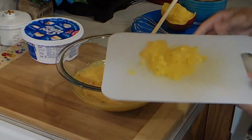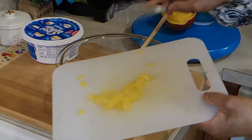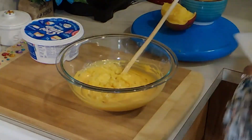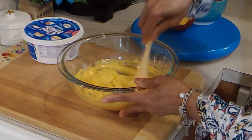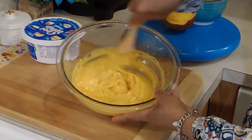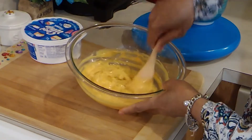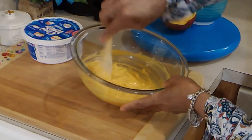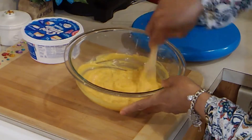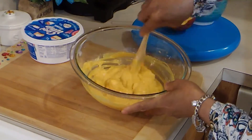I'm going to add some of this fruit in — not sure if I'll need it all. One of the easiest pies ever. I think that's quite enough fruit.